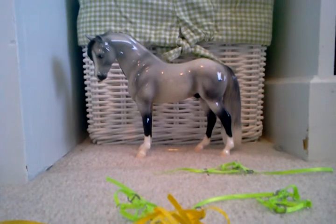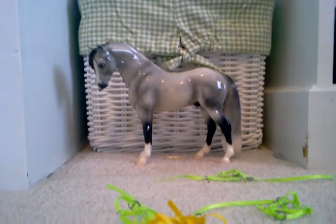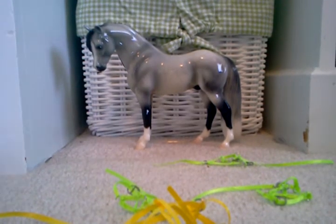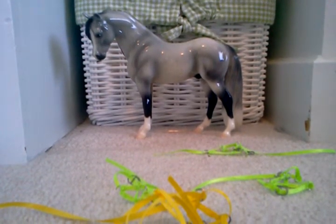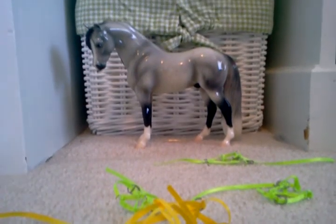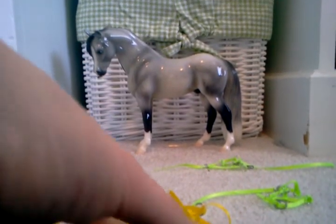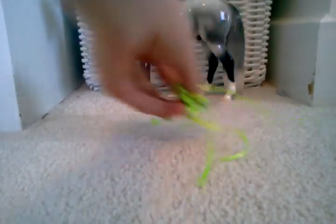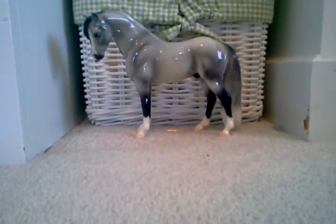And the blanket — I have the stuff up here to make it, I just have to get around to doing that. I might get some of it done today. Tomorrow we don't have school, so I'll probably get some stuff done then. I might be able to get that shipped out this week.